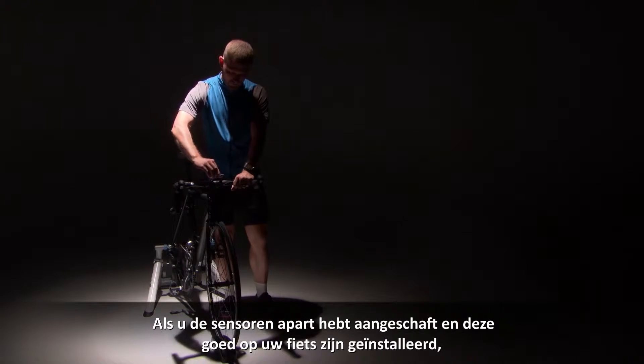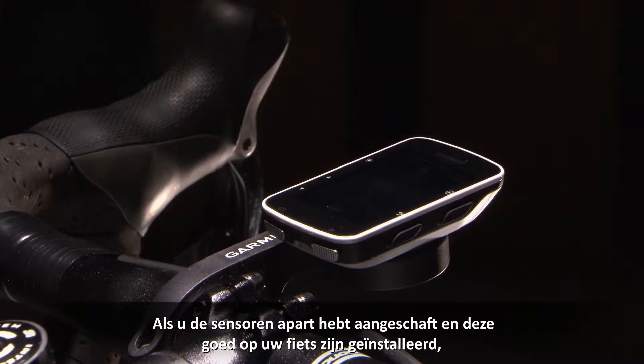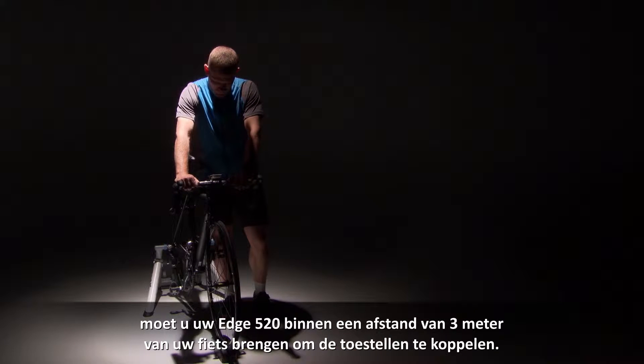If you purchase the sensors separately, once they are properly installed on your bike, bring the Edge 520 to within 3 meters.